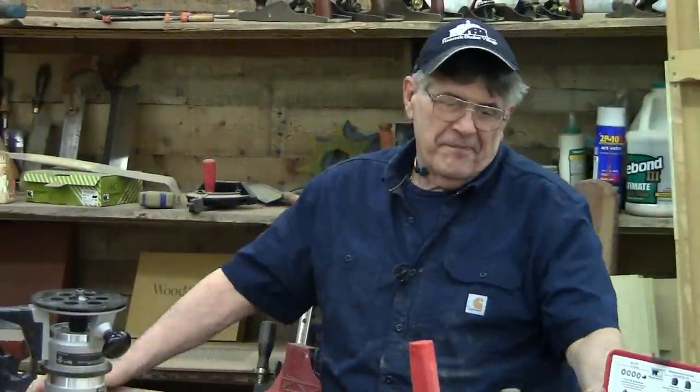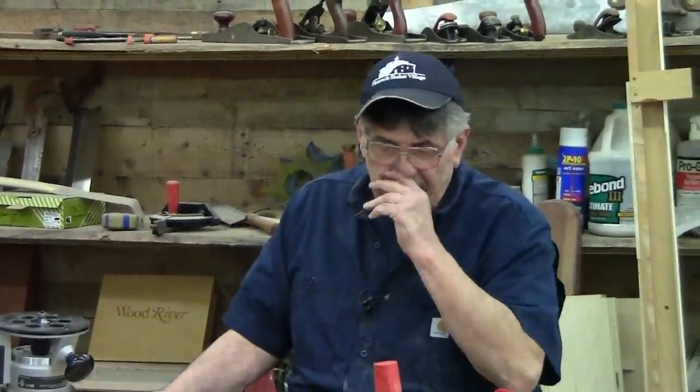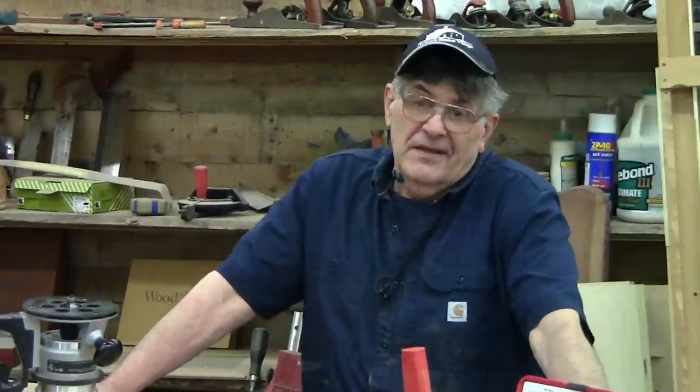Hey guys, I'm Charles Neil. Initially I thought this was kind of a simple video, because what we're going to talk about is a round over bit. A round over bit is probably — I guarantee you — any woodworker anywhere would say the round over bit is probably the most used router bit on the market today. And it does exactly what it implies: it rounds things over.